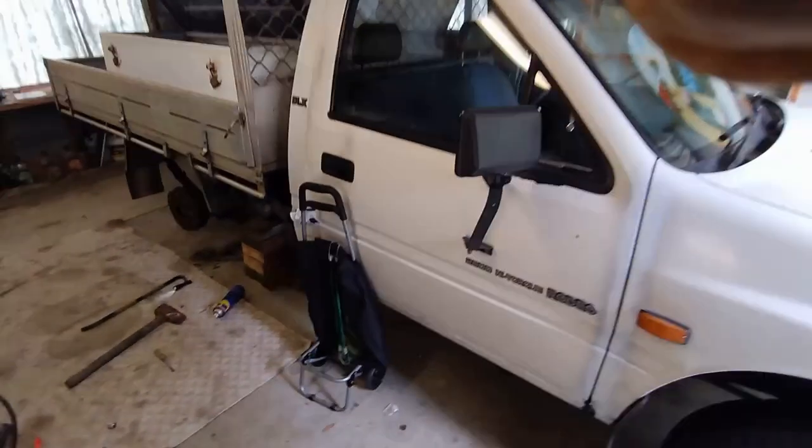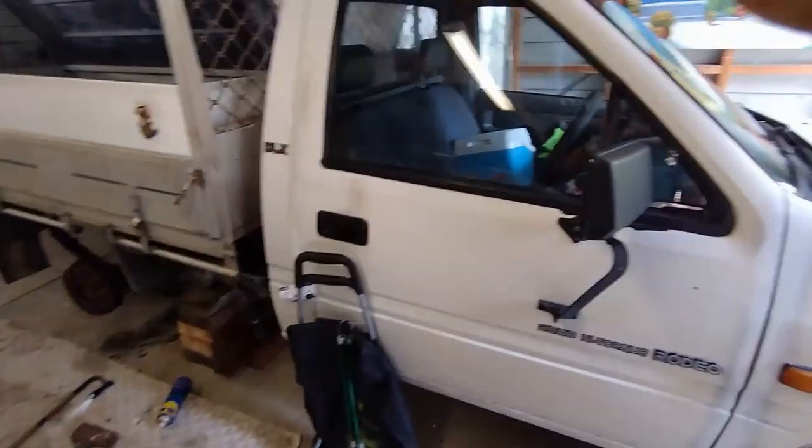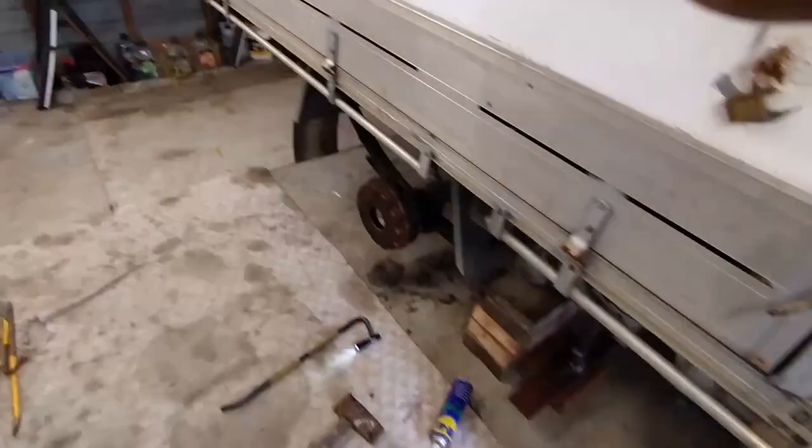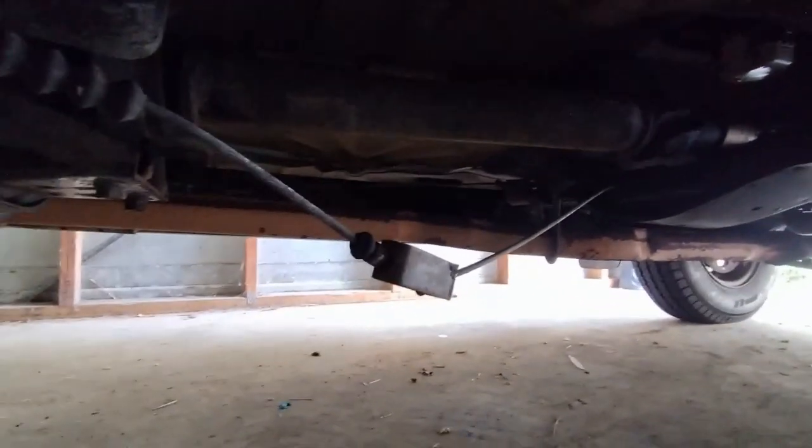Here we have a 1995 Holden Rodeo with a 2.6 in it. The handbrake's not working anymore because this side cable is broken. You can see here the cable has slack in it.